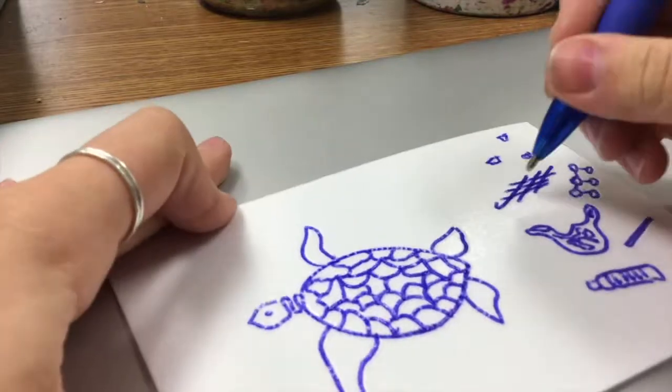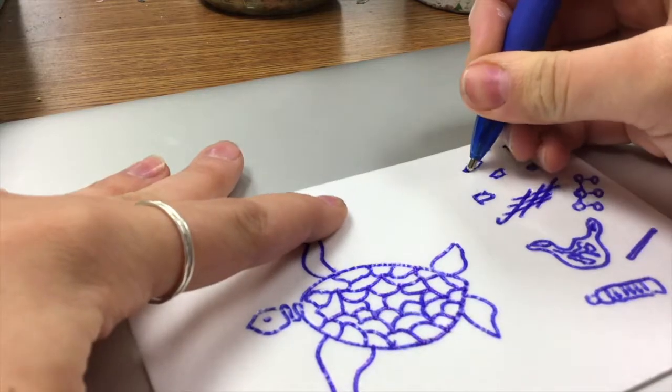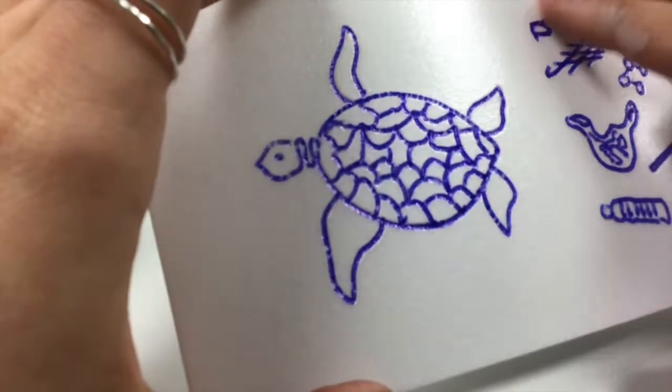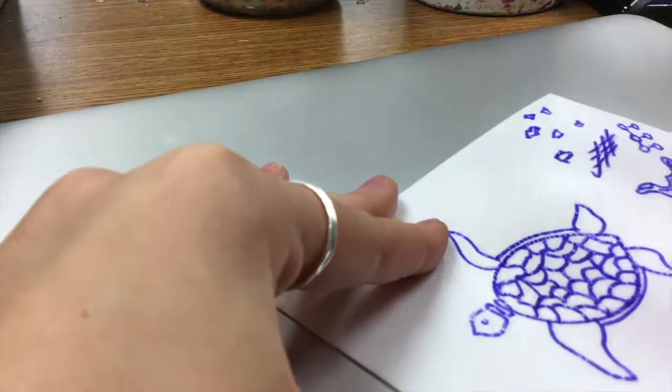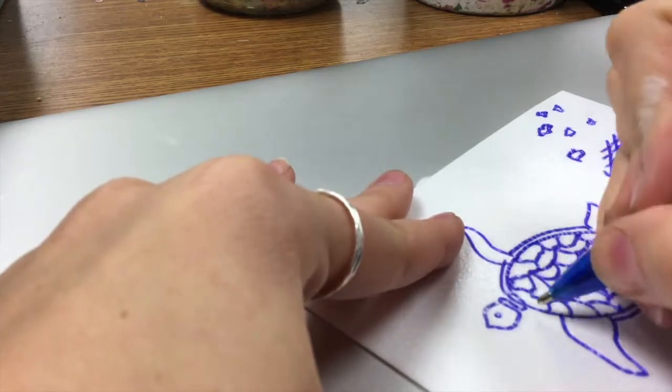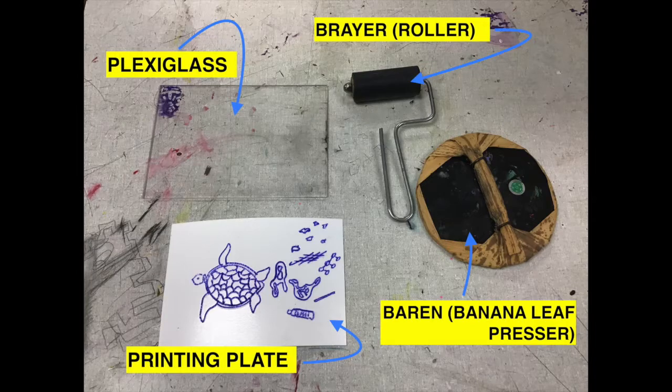Welcome to this printmaking demo. Here I have my printing plate and I'm going to show you how to make a printing plate and go through the whole printmaking process. I was inspired by Chloe's sea turtle design swimming through the garbage, so I'm sketching out my design and pressing really hard so my pen makes an indent in the printing plate. Here are all my materials: plexiglass, a brayer which is the roller, a barren which is a banana leaf presser that you use to get nice pressure when you make your print, and of course your printing plate that you design yourself.